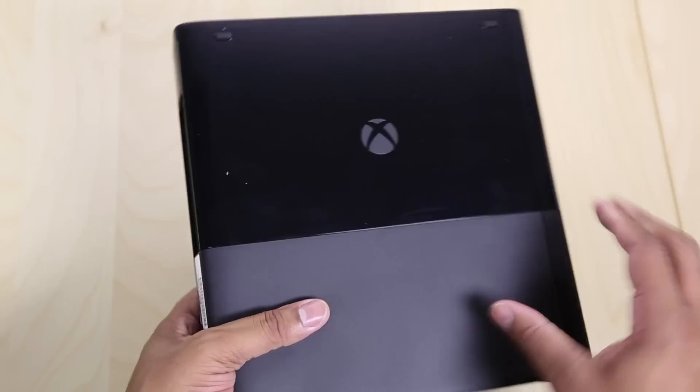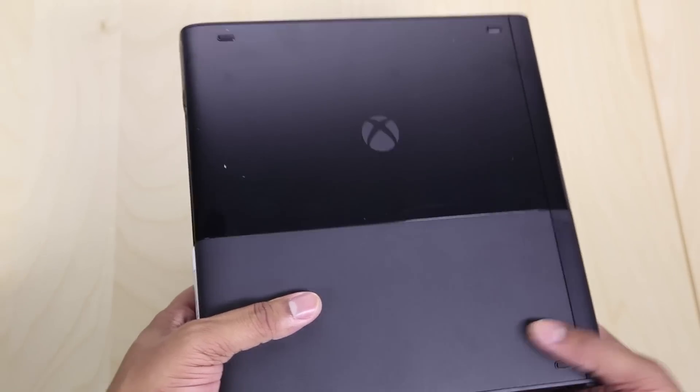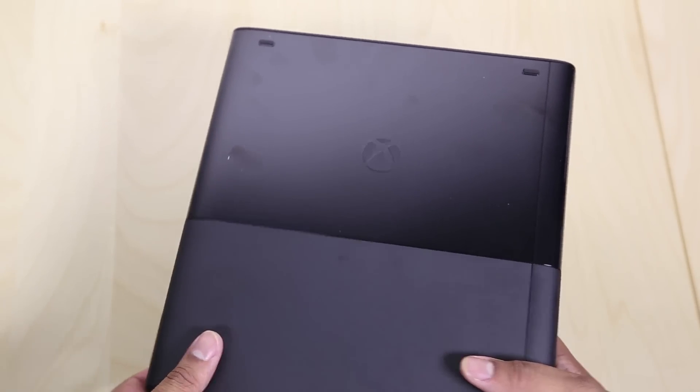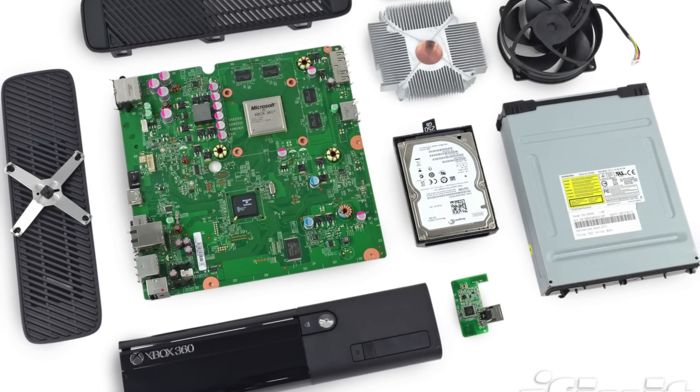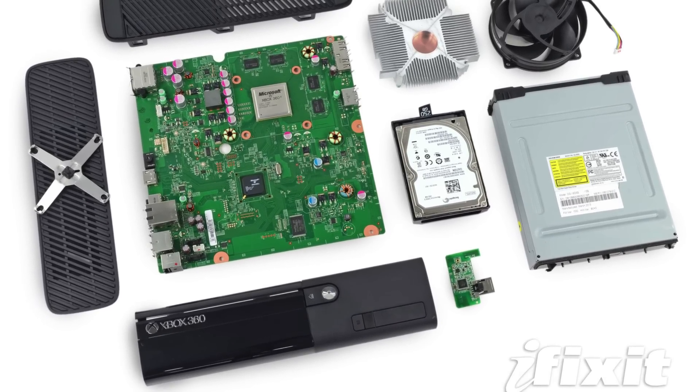One other thing regarding the internals is that the hard drive is a little bit easier to replace than in previous generations of this Xbox 360. iFixit — iFixit.com — did a really good job at showing how to replace the hard drive. So it's just going to be a little bit easier.